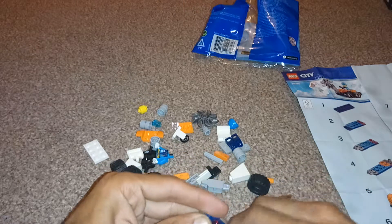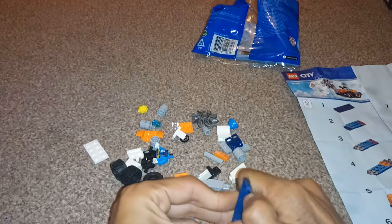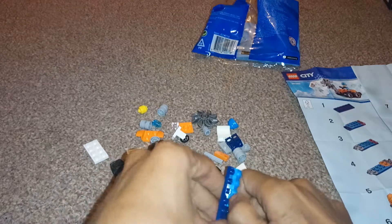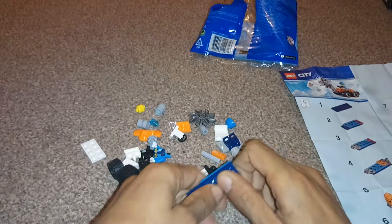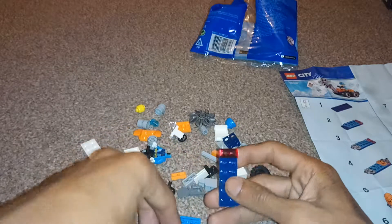Come on. Oh god, what is my life? I'm struggling to put together a Lego set. It's because I've got no nails. There we go, got that off. So I need to get this bad boy off. There we go. Okay, so this... it's got to go on this end.